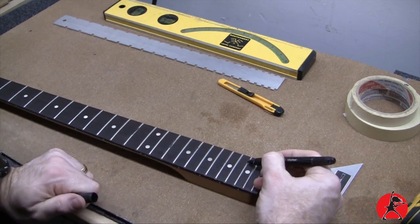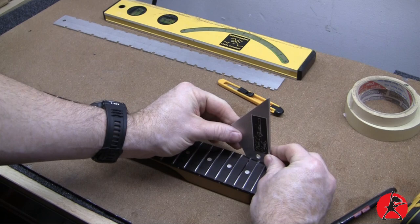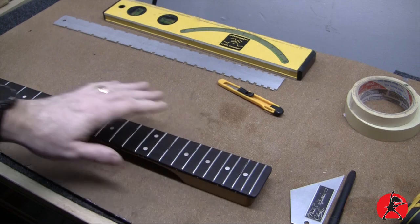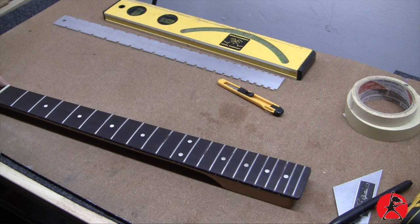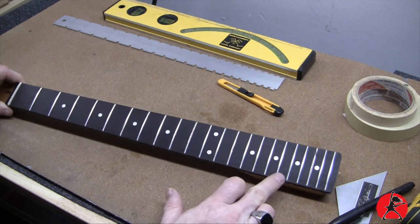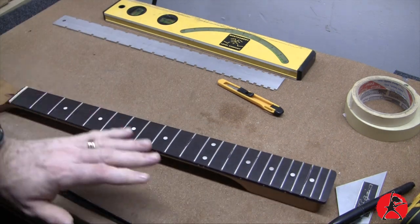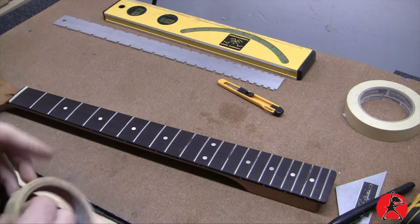If there's more than one or two high frets I normally just do an entire fret level. If you're dealing with only one, max two, you can probably just level out those couple of frets. But if it's more than two you probably want to do the whole thing. Now that we've identified high frets — there are actually six of them — I'm going to mask up the entire fretboard with some masking tape to protect it while we do the fret level. Let me go ahead and show you how I do that.